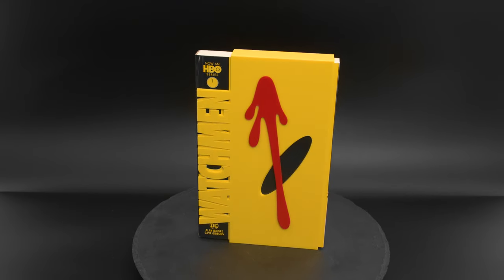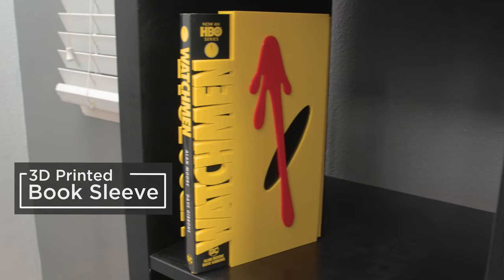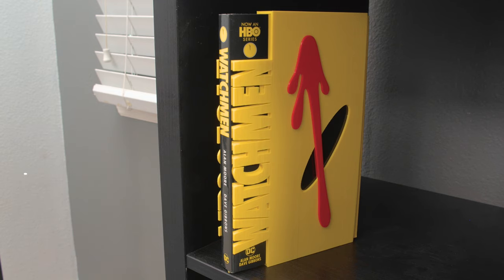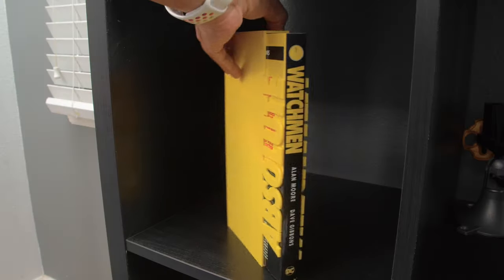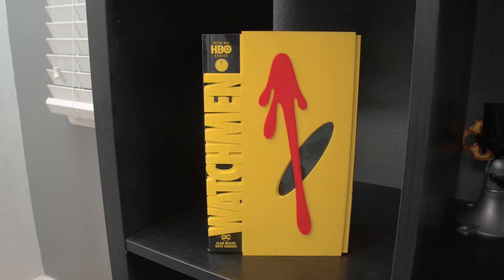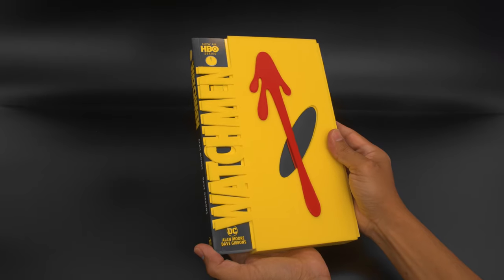In this project we're 3D printing custom book sleeves. Book sleeves can help protect the binding of a book and illustrate detailed hints about the subject. These detachable covers are usually made out of paper, but our 3D printed sleeves are rigid and help keep the spine of the book in shape.